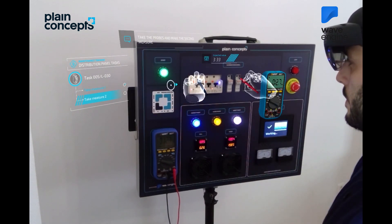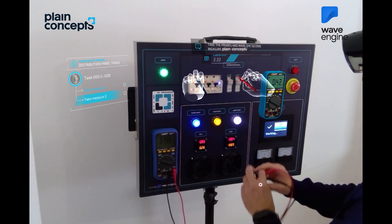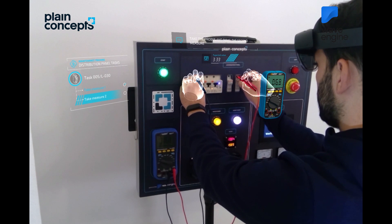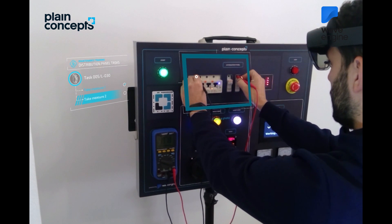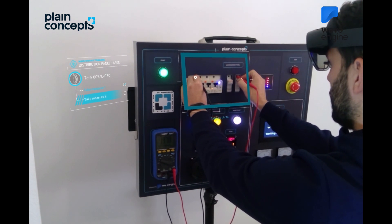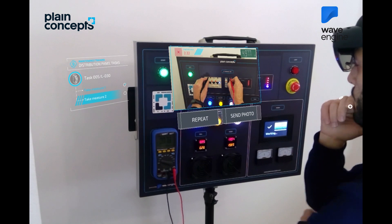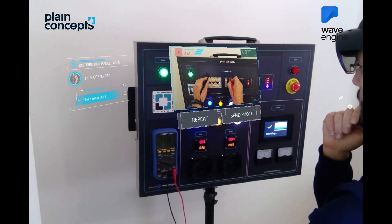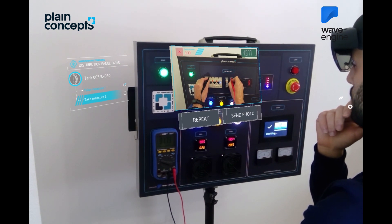We will now perform another measurement in the points indicated by the holograms. Please do not move. A photograph will be taken with the value obtained. The photograph was successful and will now be sent to the central. An out-of-range value has been detected. Make sure that the probes are positioned correctly in the image and select Send.